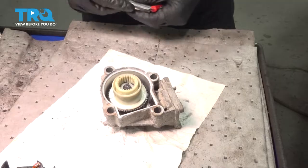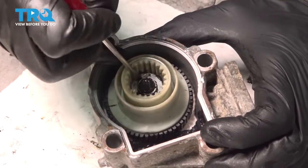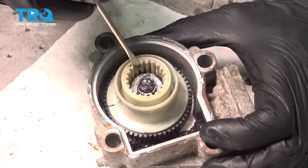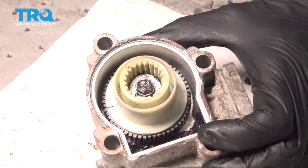Now once you feel as though you have it on there, it's important to make sure it is secured on. I'm just going to go ahead and give this a spin with my pocket screwdriver and I'm trying to pry it off. If it falls right off, it's not on there properly. This is definitely locked into the channel that's on the shaft, so we can move along.